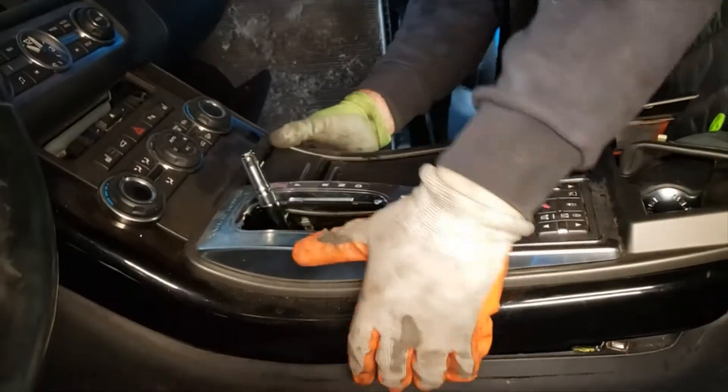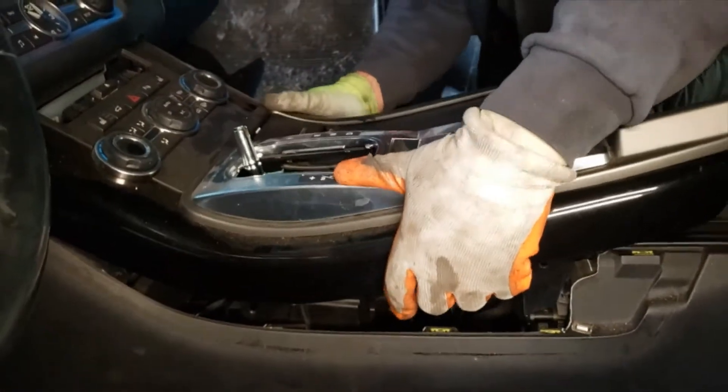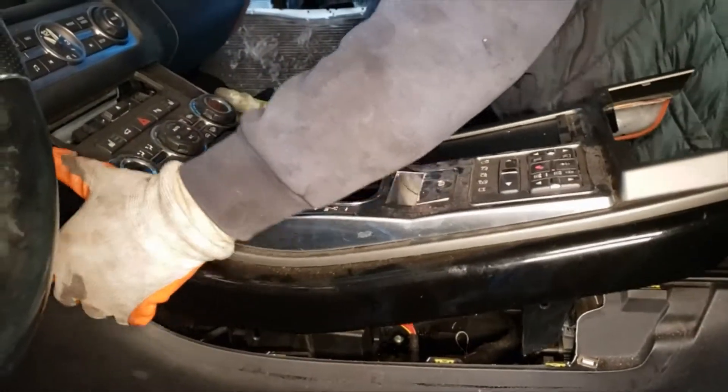It would help if you put the shifter into neutral. Our car has no power, so we can't do that. So we're gonna work around the shifter in park.